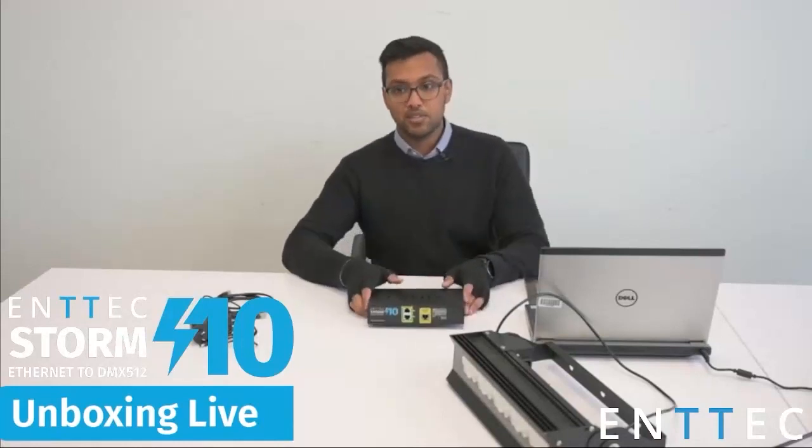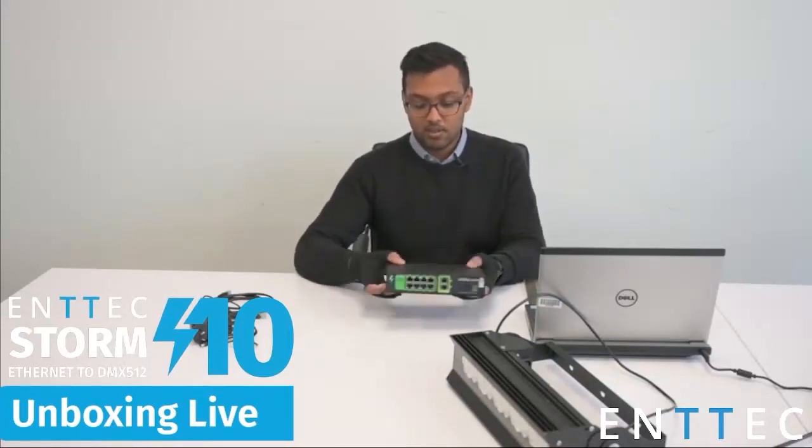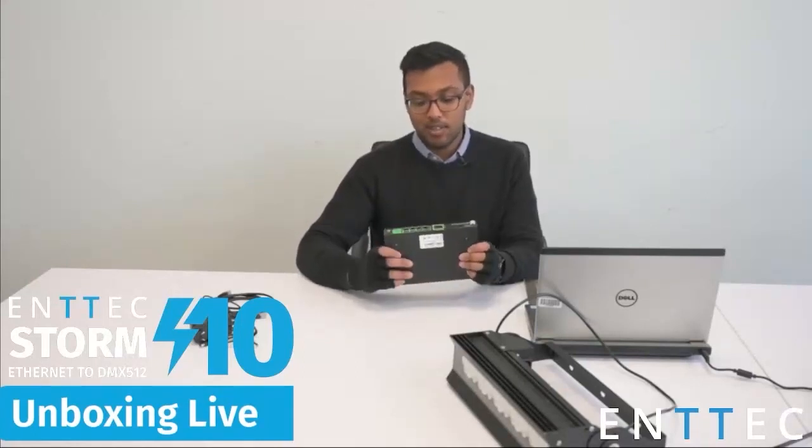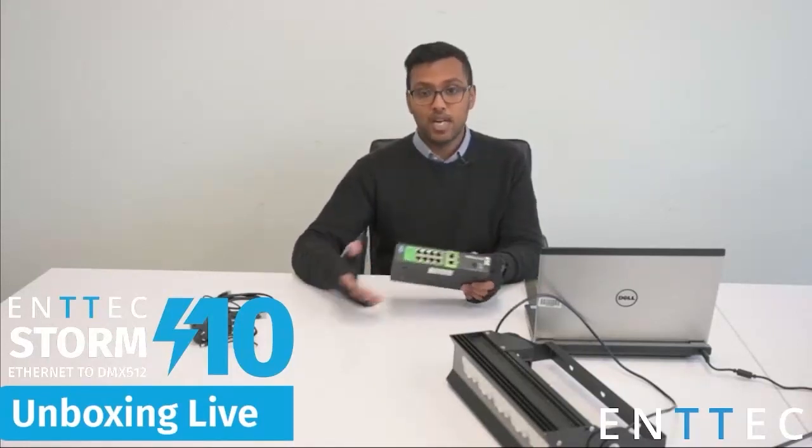Let's talk about some applications for the Storm 10. It is a high-density Ethernet to DMX converter, so in a relatively small unit we have 10 universes of DMX output and RDM over ArtNet compatibility. This really lends itself to projects involving architectural or building facade, projects with a requirement for high-density Ethernet to DMX conversion. You can also use it for DMX pixels, because in those kinds of applications we tend to run through a lot of channels very quickly.